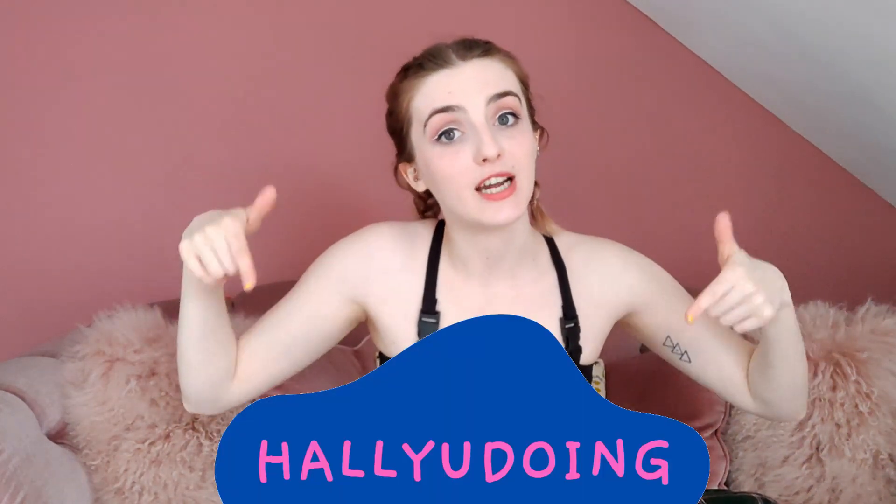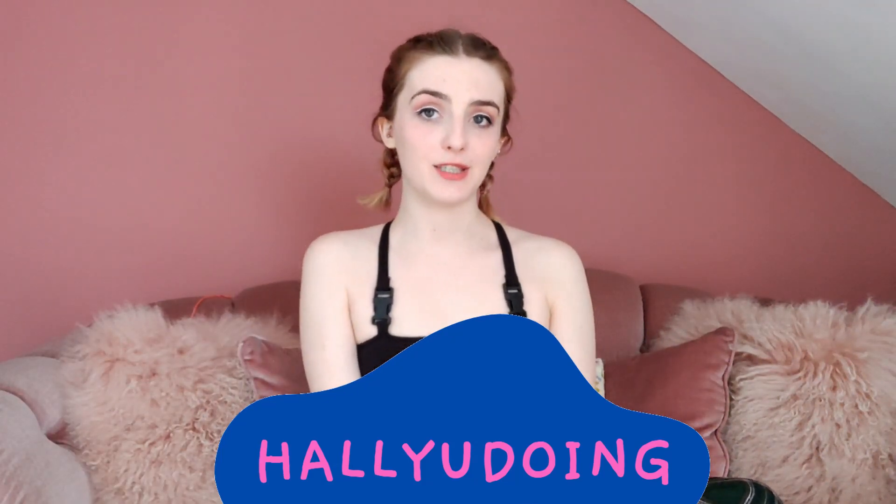Okay guys, so that is everything that you can get in the beautiful spring edition of the brand new YesStyle INSA kit, and I can't get over how awesomely cool it is and how many wonderful products there are in it. I cannot wait to start using them because they are right up my alley — definitely my cup of tea. So if you guys like what you've seen today and you fancy giving YesStyle a go, we have a discount code for you — just use the code HALYOUDOING at checkout and you will get 10% off your order.